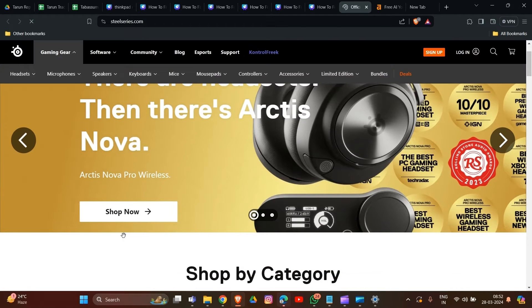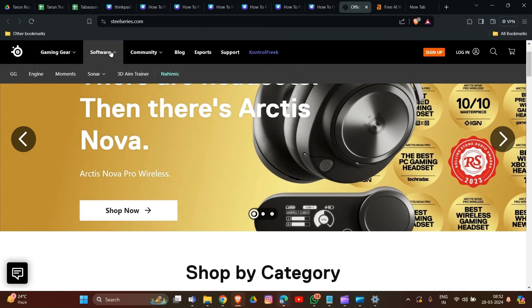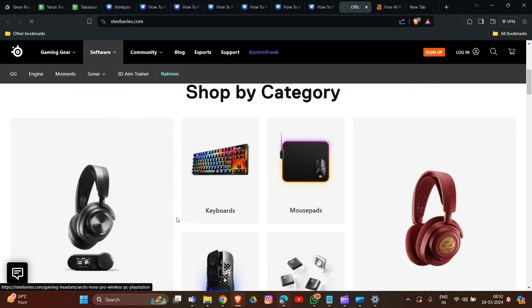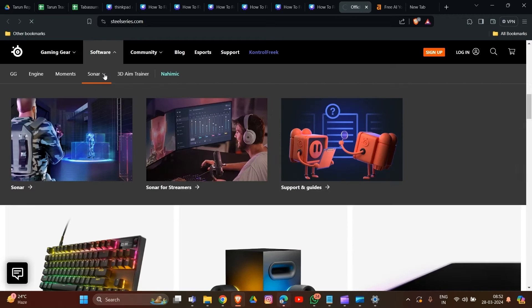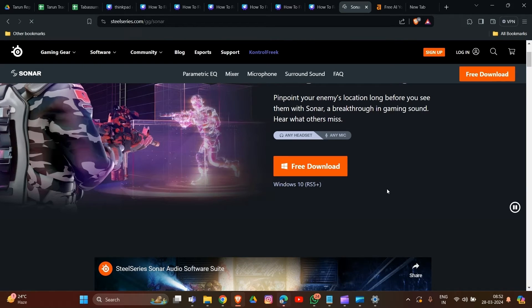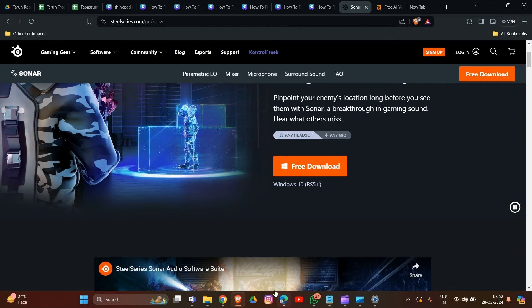Go to the SteelSeries website — we will provide the link in our description — to download the latest version of SteelSeries GG. Install the software by following the on-screen instructions. You will see options including Sonar. That's how you reinstall SteelSeries GG on your system.